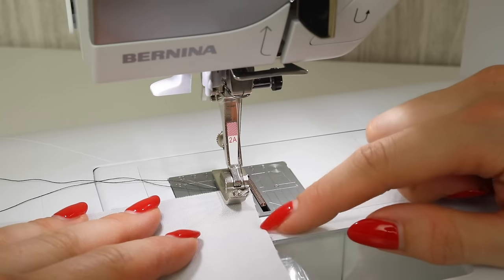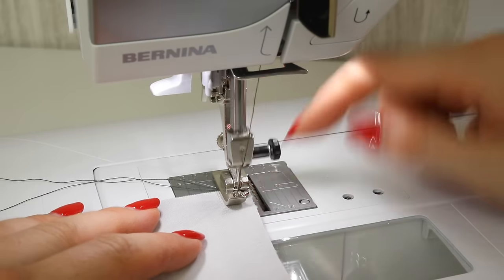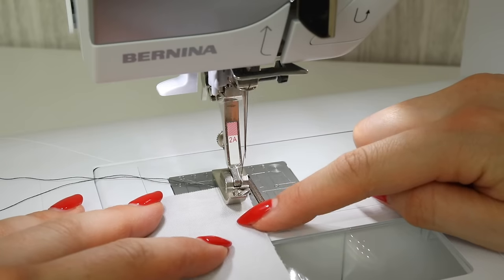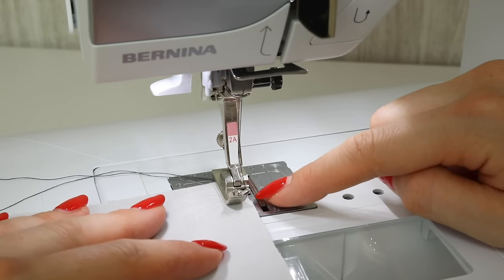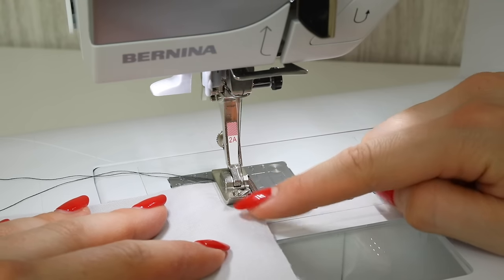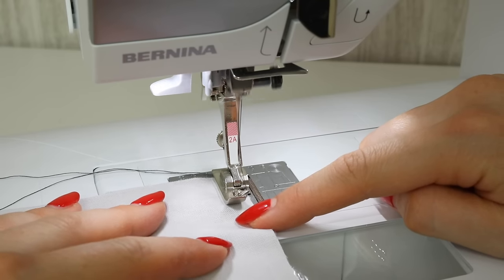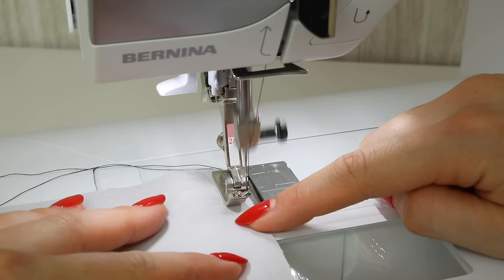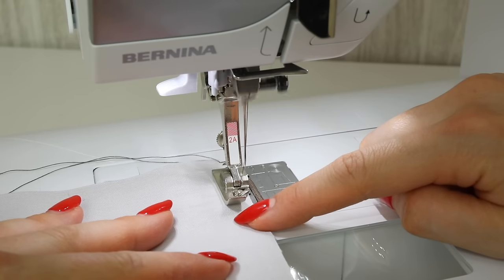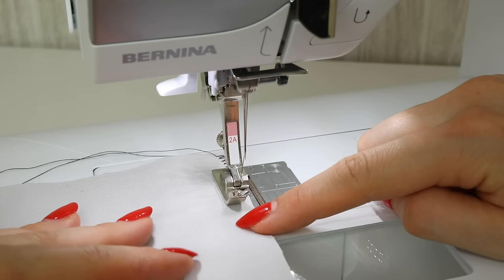You need to feed the edge of this fabric into the little bar on the foot, and you want to feed it onto the edge of the bar. The idea with the zigzag is that the needle will be going just over the edge of the fabric. You may find that you need to have a little play with your tension on your sewing machine, and you will find that some fabrics this technique does not work. You may need to take a look at my tutorial that shows you how to do a zigzag and then trim close to the zigzag.